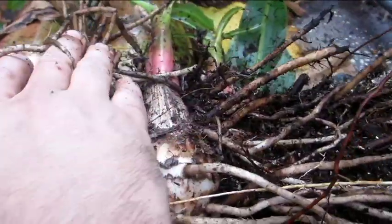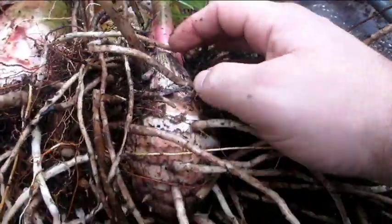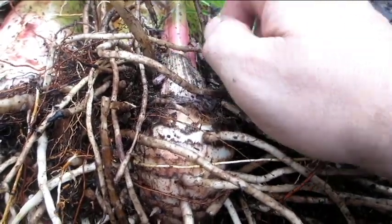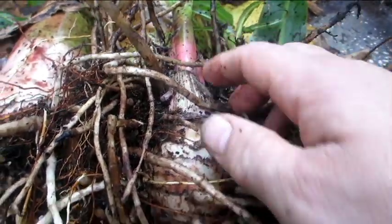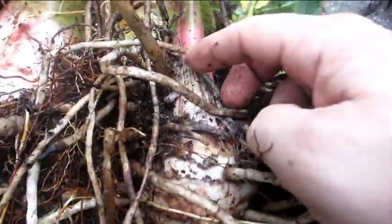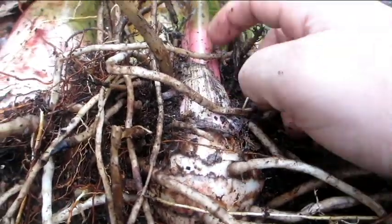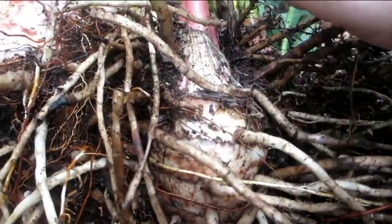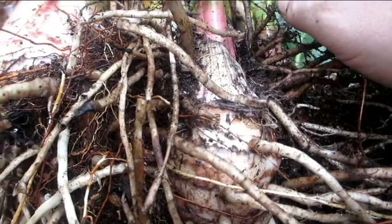Meristem tissue is like a plant's version of stem cells — they are what develop into new tissues. This does not contain meristem tissue. This does. If I were to cut this off, this part would die, and then if I cut this part off, this portion down here would actually grow a new shoot and would eventually turn into a new plant.